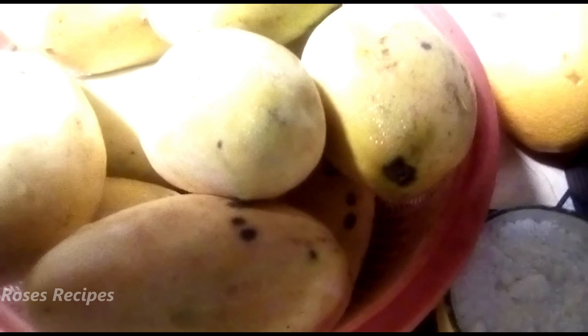Hi everyone, thanks for joining me. Today I'm going to be doing mango cake because I have a lot of mangoes. What you do is use around about a cup or half a cup of mangoes that you've cubed, and then a bit of mango purée.